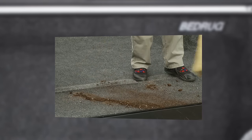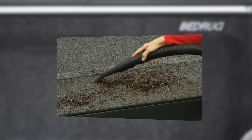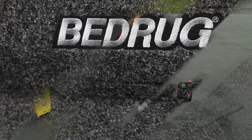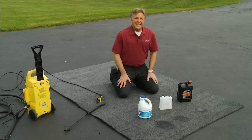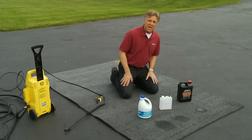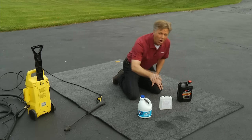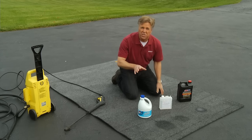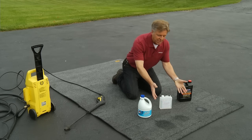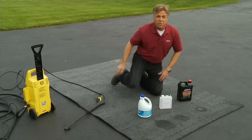When it gets dirty, just sweep it out, hose it out, or — and I know I said it's not carpet — but you can still vacuum it if you want to. I did say that Bedrug was virtually indestructible, and to prove its durability, let's put it to the test now. I just poured some bleach, battery acid, and motor oil here — you can see the spots. All of these are harsh chemicals that would discolor or completely deteriorate normal carpet. As you can see, the Bedrug sample is unaffected, and it simply washes off.